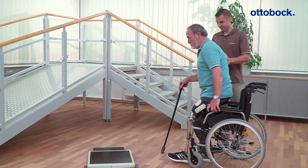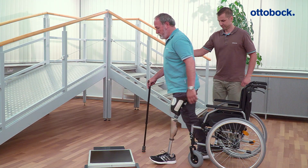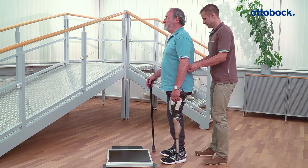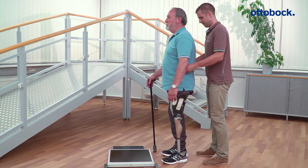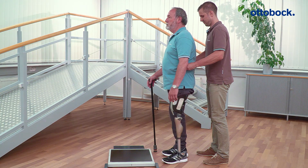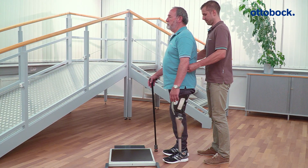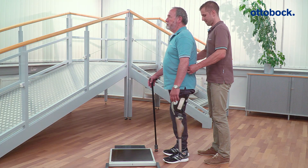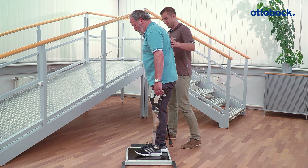Start the static alignment optimization by checking the length of the prosthesis. This can be done by using a pelvic level which is placed on the iliac crests with even pressure. Additionally, you can use the LAZAR posture or 3D LAZAR posture.